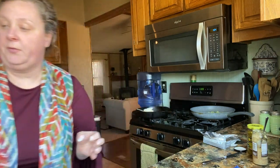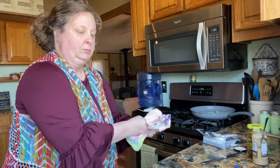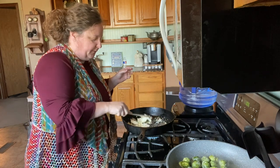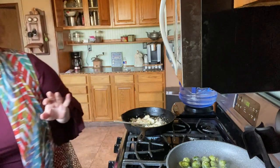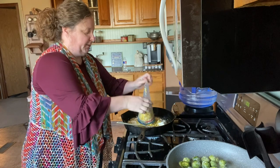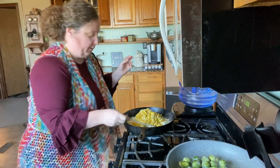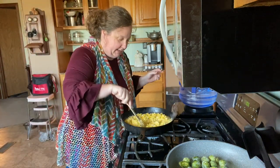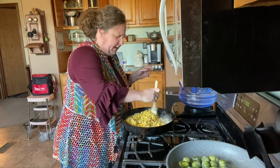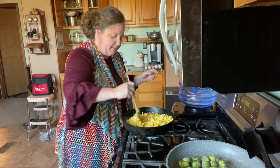It'll start melting — we'll let that go for just a little bit. I've moved the camera so y'all can see better. I'm going to add my corn now because I don't want the onions to brown and get a different flavor. There is our beautiful corn — our last bag. I think we got about 20-something bags total.